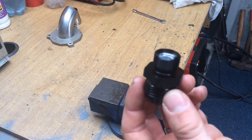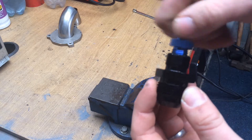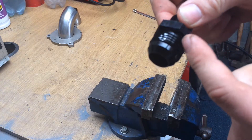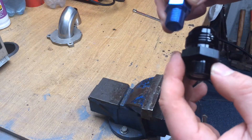The AN4 threading is done now — it's threaded in there nicely. Now I've got to cut this side of the fitting off and clean it up.